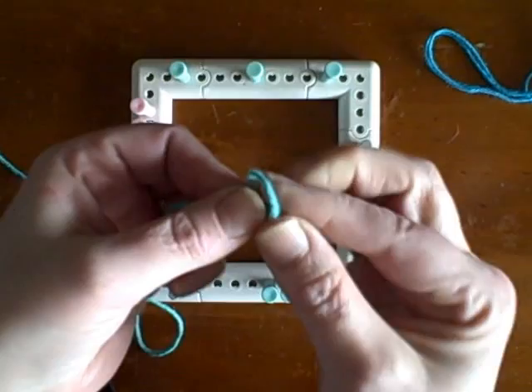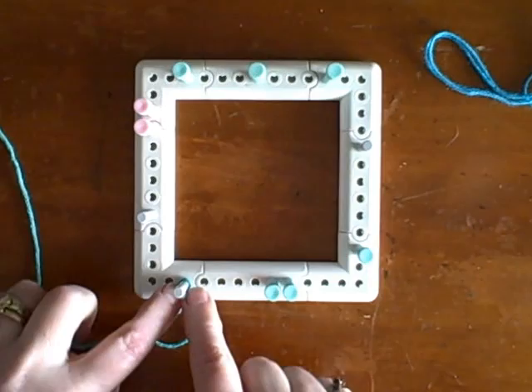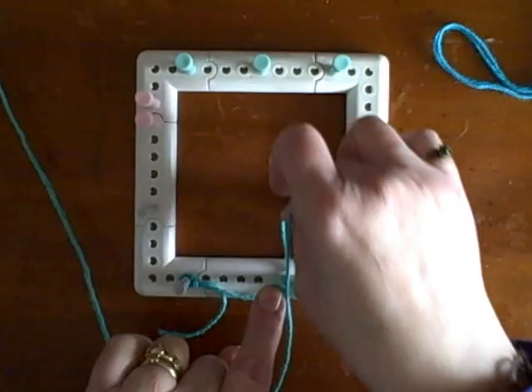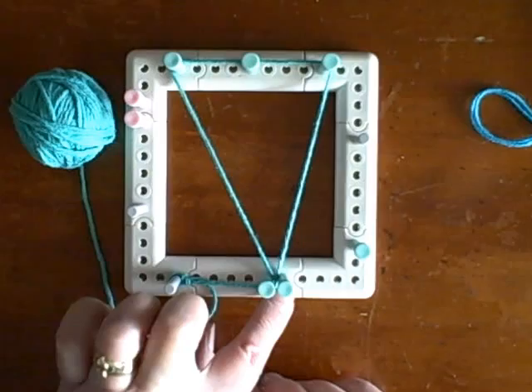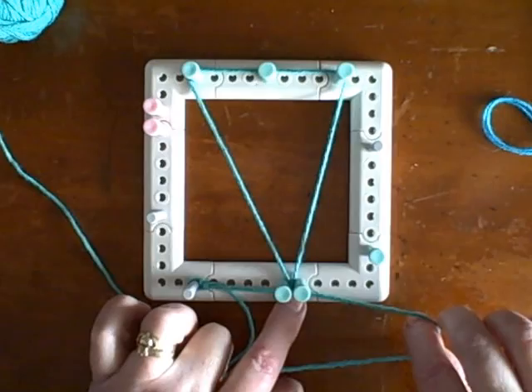To get your first fish started, take the end of your yarn off the ball and make a slip knot. Put your slip knot onto the gray peg at the lower left-hand side of the loom. Now take the yarn from the ball through between your starting gate pegs — between those two green pegs at the bottom — go up to the left, take it around all three of the pegs on the upper edge, and back down again between the two green pegs on the lower edge. You've created a triangle.